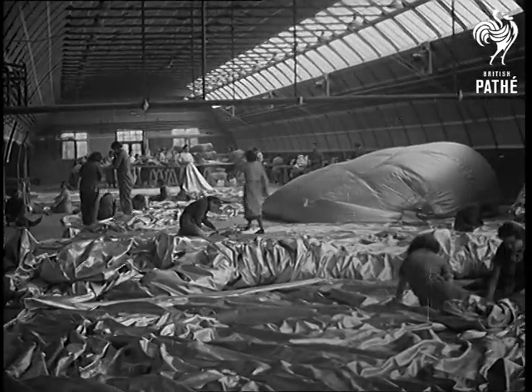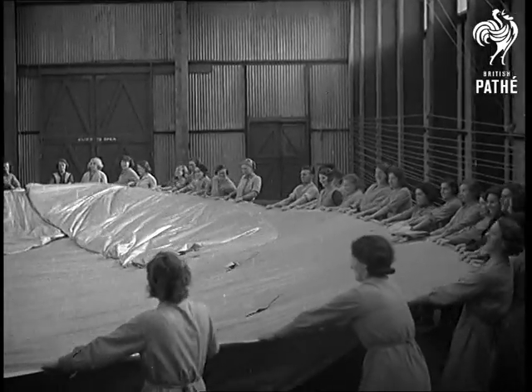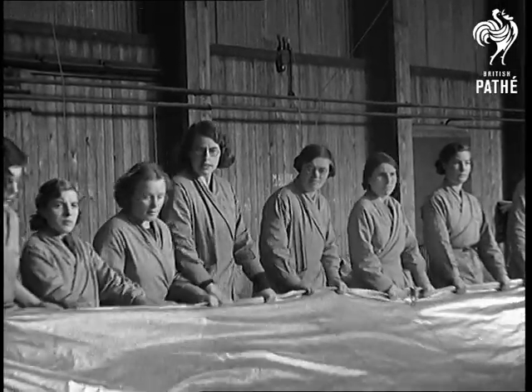All the complicated, specialised jobs that go to the manufacture of a captive balloon. Nearly a mile of fabric have gone into this one, and now it's ready.